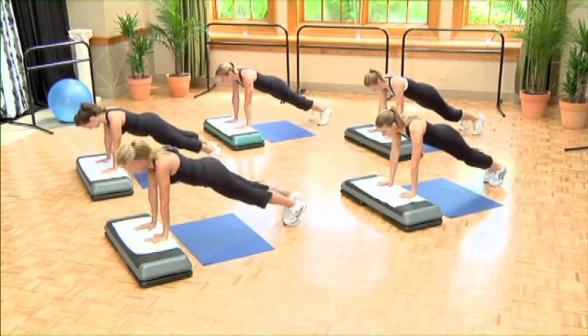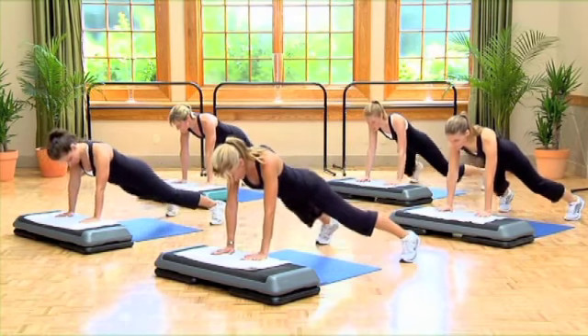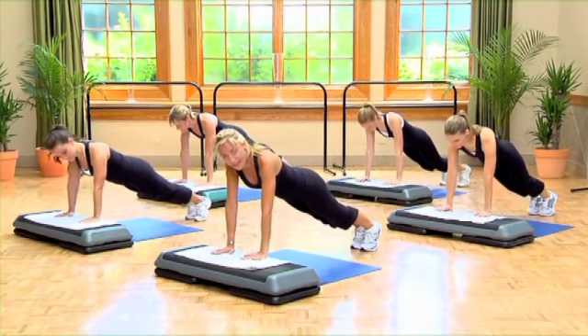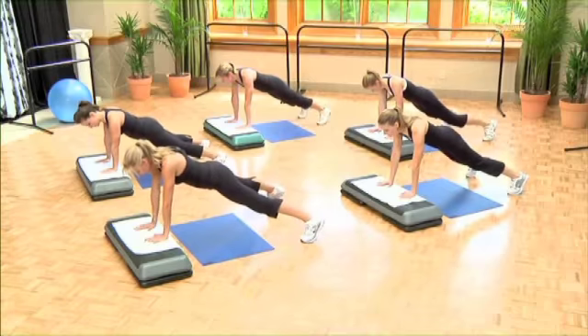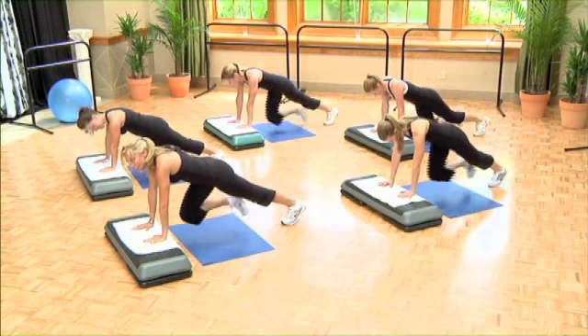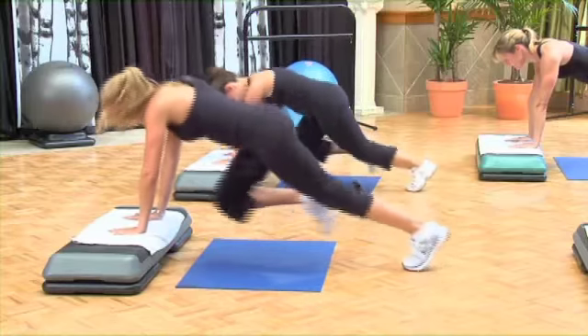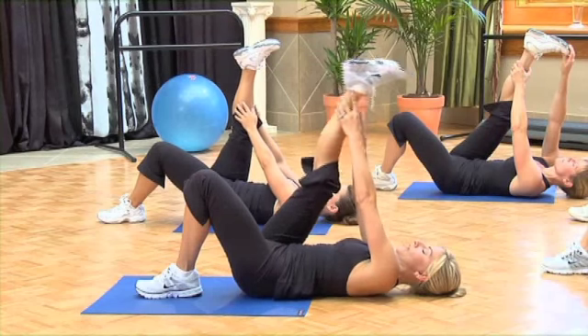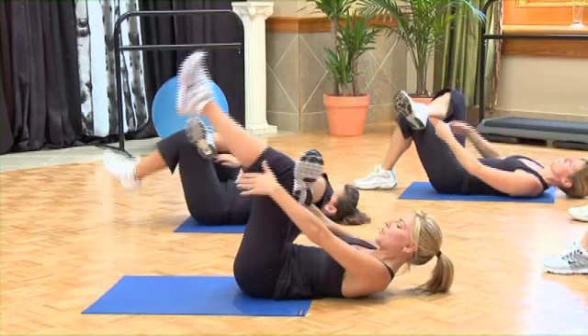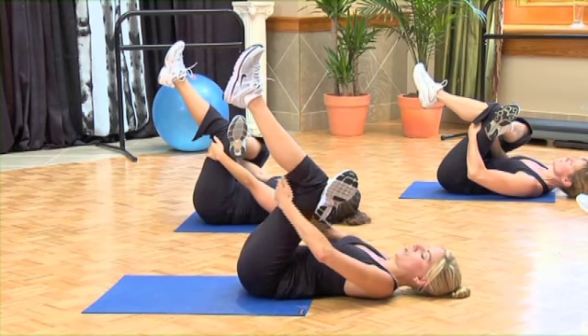Now we're getting ready to speed this up, if you'd like. You can stay here — Marahisa's gonna stay here. We're gonna turn this into a jack. Slow jack out, and in, and again. Out, and in. Three — get ready to speed it up, 16. Let's run in place, 16. Three — go ahead and rest that foot on the opposite knee, reach through, cup the back of your knee. Head and shoulders are resting on the floor, tailbone on the floor.